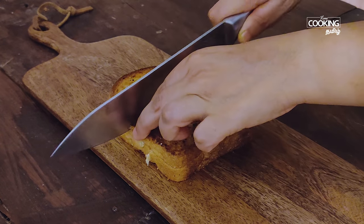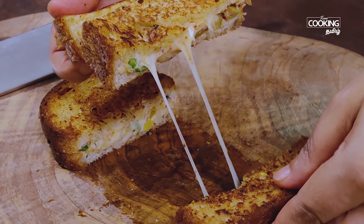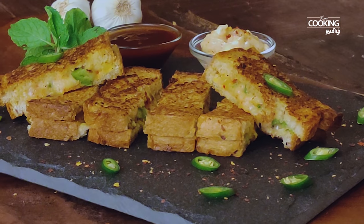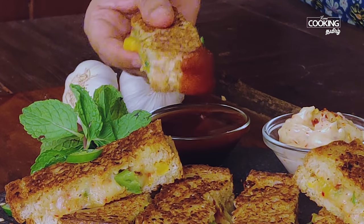Sandwich is ready — cut it in 1 inch size. The cheese is very melted. Spicy and cheesy breadsticks are ready. It's very good to eat. It's very cheesy and very spicy. You can adjust the taste. If you serve with ketchup, it's very good. Let's try it and enjoy this recipe — share it with your family and friends.